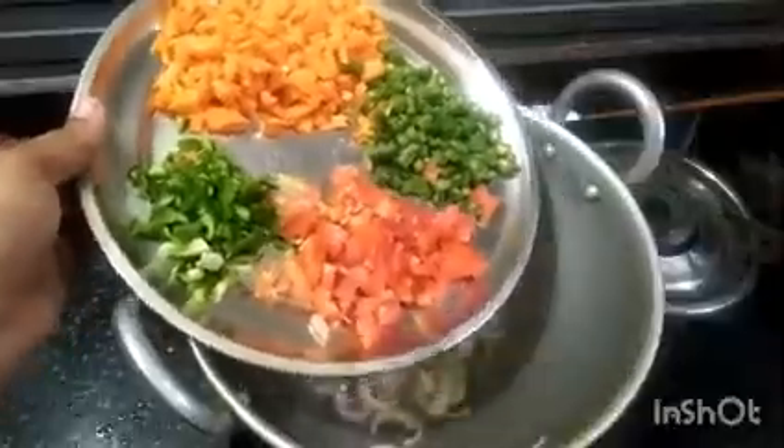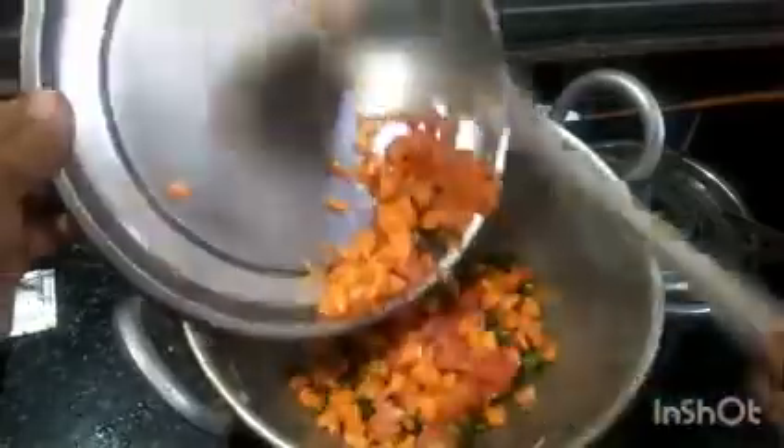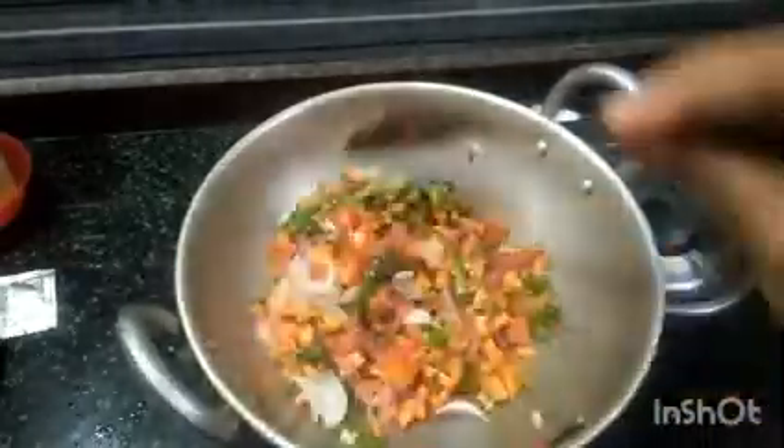Add carrots, beans, tomatoes, capsicum. Cook this recipe in the middle of the flame. We will also add aangu.